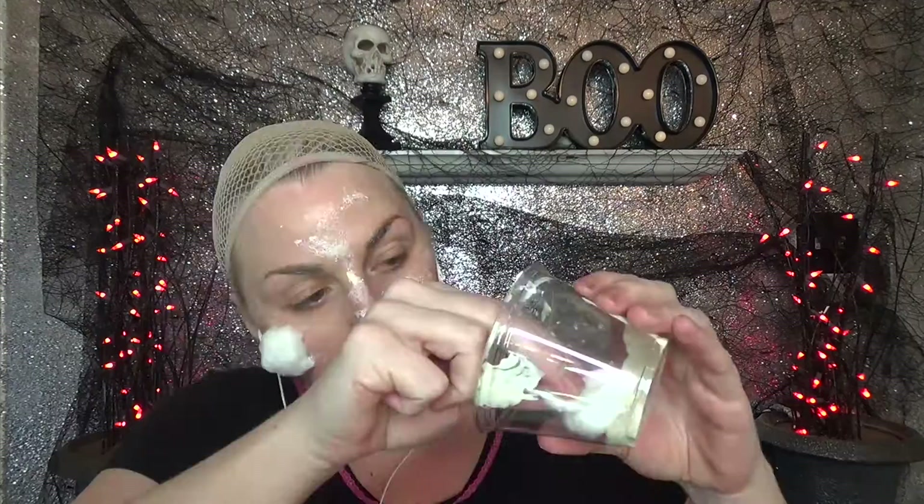First, I'm taking some liquid latex and stippling that over my face and letting it dry to give my face some texture. Then I'm going to be using cotton and liquid latex and toilet paper to build up my eyebrows, my cheeks, and my chin.